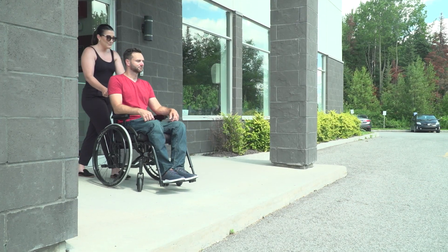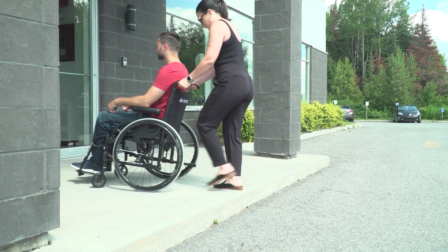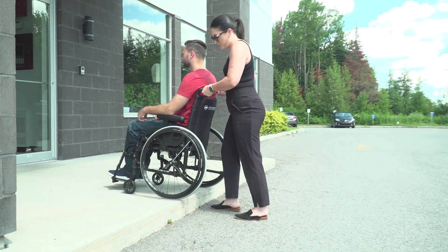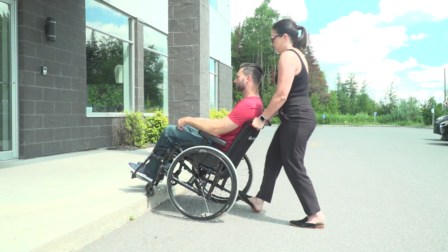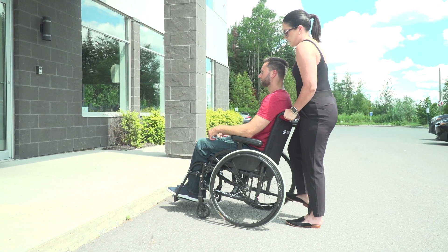To safely go down the curb, you're going to want to approach the curb backward, using your knee or your body weight to slowly lower the rear wheels, and then use the tip assist bar to slowly lower the casters onto the ground.